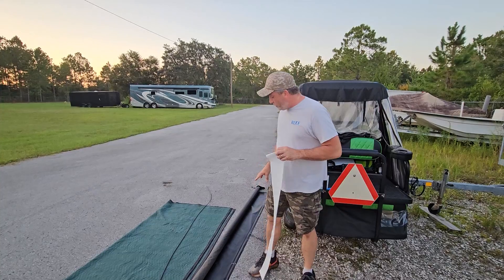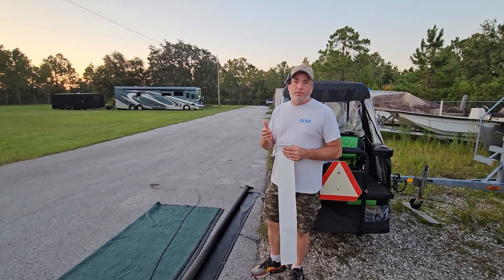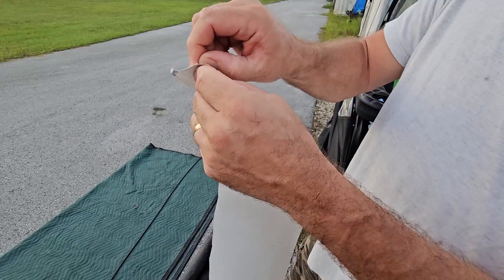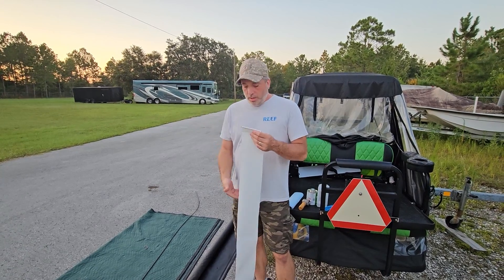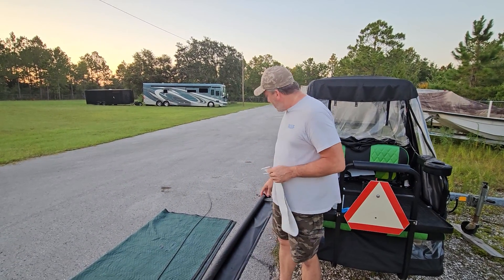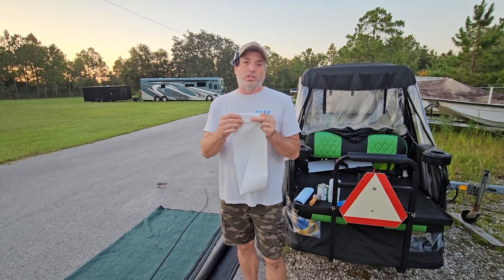We are out here now with one of our defective Lippert slide toppers - this is one of those that came defective where the seams weren't glued. We also did the test comparing just glue vs. glue and sewn, and the glue is holding just fine. So that's what we're going to do to this one. We also decided we're going to fold it over more so it has a better grip area - there's more than enough fabric on the roll.